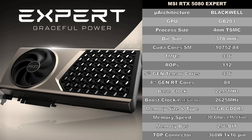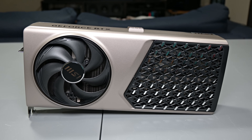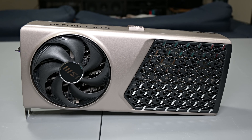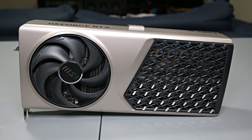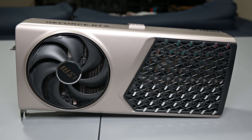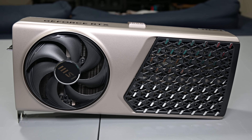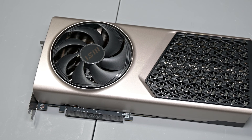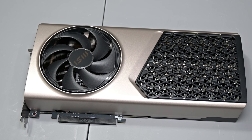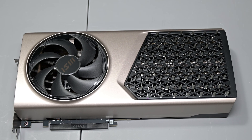Moving on, let's talk about aesthetics, design, and build quality of the RTX 5080 Expert. The design is a significant departure from MSI's typical gaming GPUs. MSI positions the Expert series between its gaming series and the flagship Vanguard series, and the aesthetic is intentionally modest. Instead of plastic shrouds and light bars, the entire card is encased in a precision-engineered die-cast aluminum shell. The front half is finished in a subtle champagne gold tone while the rear half is matte black. There's no RGB here — a deliberate choice to appeal to professional users.